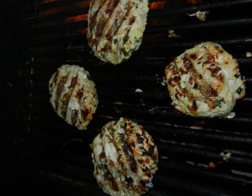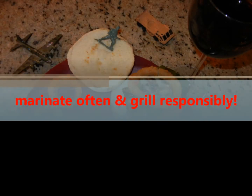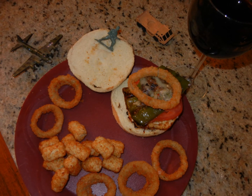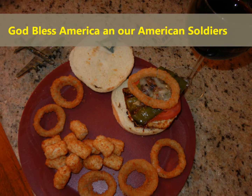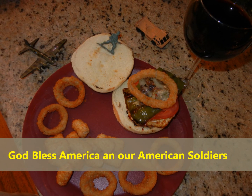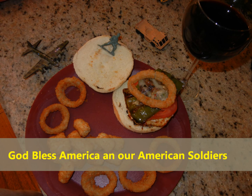Inside my brothers and my sisters, I will proudly take a stand. When liberty's in jeopardy, I will always do what's right. I'm out here on the front line, to sleep in peace tonight. American soldier, I'm an American. American soldier.